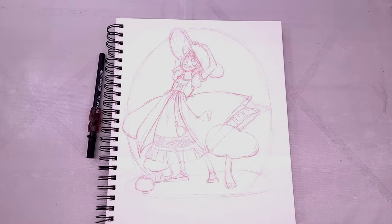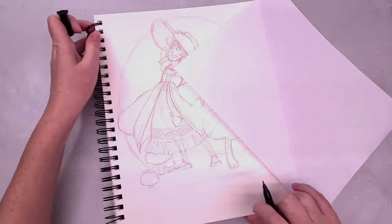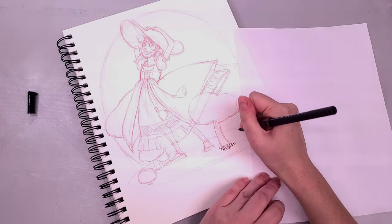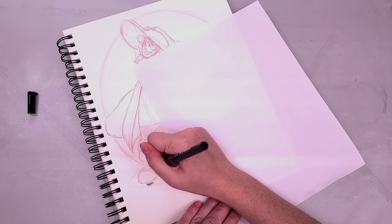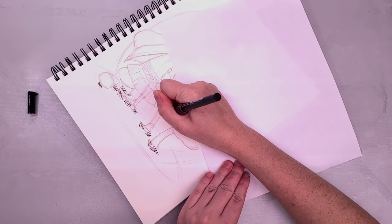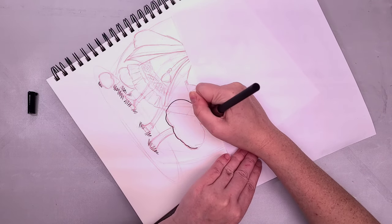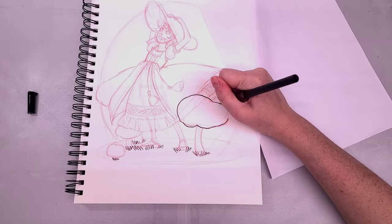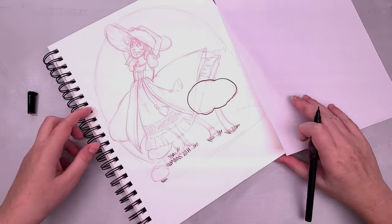Now that I have finished the sketch, it is time to ink it. I'm using a sheet of white copy paper as a buffer so that I'm not transferring oils from my hand onto the paper and not smearing the ink while it still dries. That also means I'm covering up some of the illustration, which can make it harder to see what I'm doing while I'm inking.